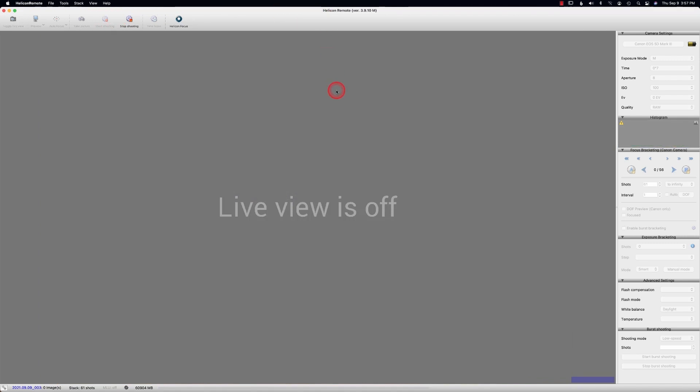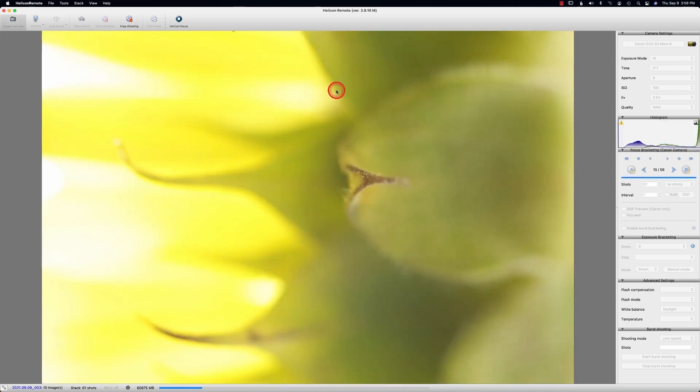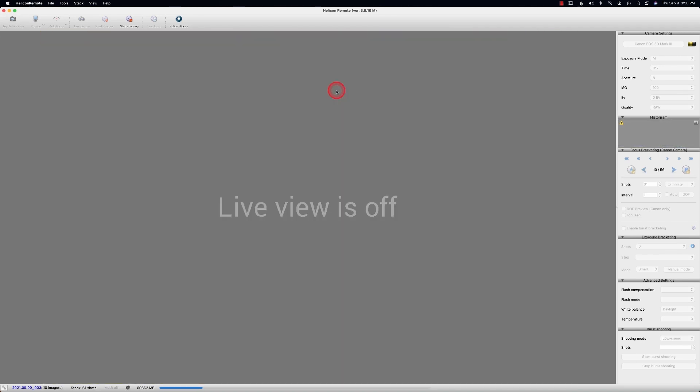It turns off my live view and it's going to start shooting. As this is working, obviously your camera is on a tripod and everything's ready to go. Please do not move around in the area you're photographing — if I start stomping around it's going to shake my camera, which can be really frustrating because it will make things blurry. If you want to push that button and head out of the room, that's probably the best thing. As you can see, I have 56 of these shots, so I'll pause the video and come back when it's done shooting.